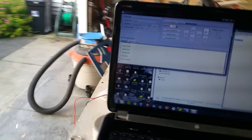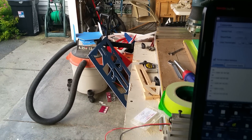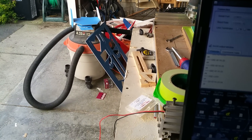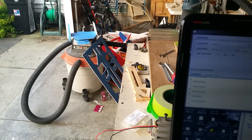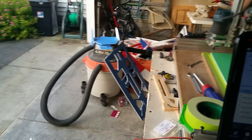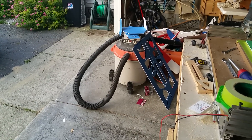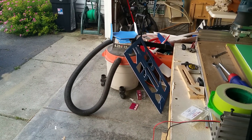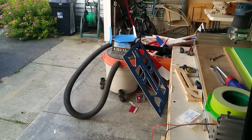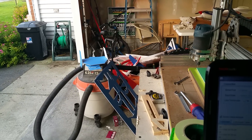We're going to be cutting a bloody wonder foam wing — that's what we're going to be doing here. My son's going to help me out. Cameron, go ahead and turn the vacuum on. I apologize in advance — we're going to have the vacuum running the whole time, so turn your sound down right now if you like. Let's go ahead and get this going.